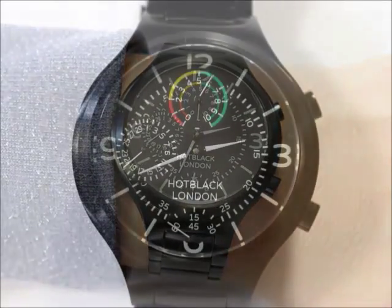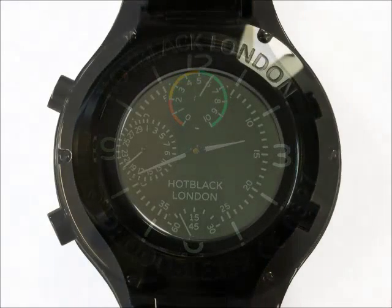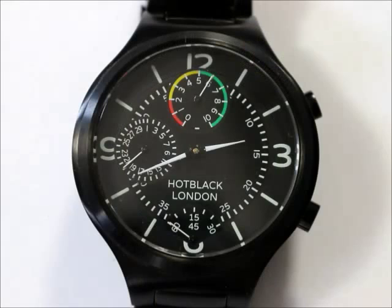Our in-house movement is accurate to one second per year, which makes it the most accurate watch in the world, except for our atomic watches. This is signified with a silvered glass on the back. To achieve this precision, each timepiece is individually subjected to an eight-hour temperature cycling ordeal, while timing it against an atomic clock.